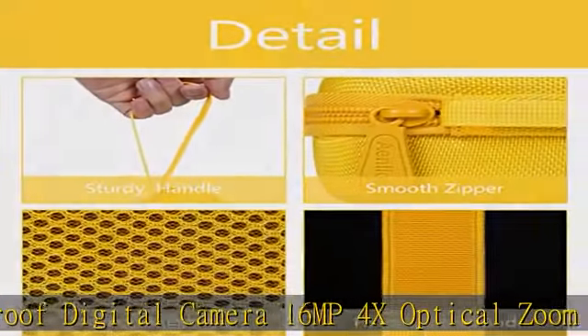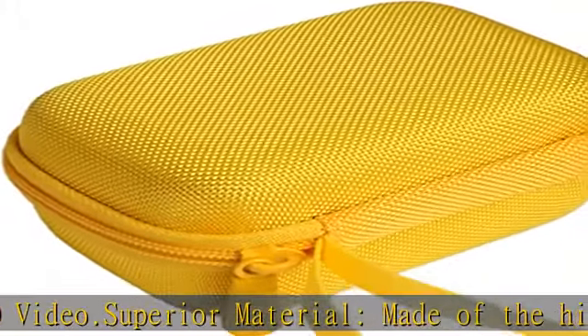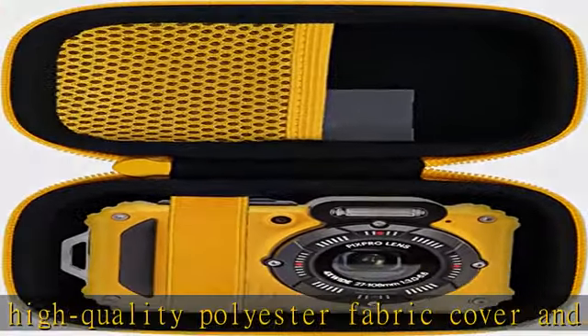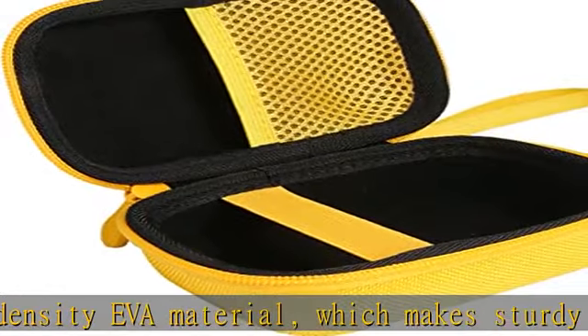Extremely fluffy lining protects your camera from impact and abrasions, securing the device in good condition while traveling or outdoors. This protective case for the Kodak PixPro WPZ2 is strong enough to prevent damages or scratches caused by accidental bumping or dropping. The hard shell is compact and keeps your camera in good condition.